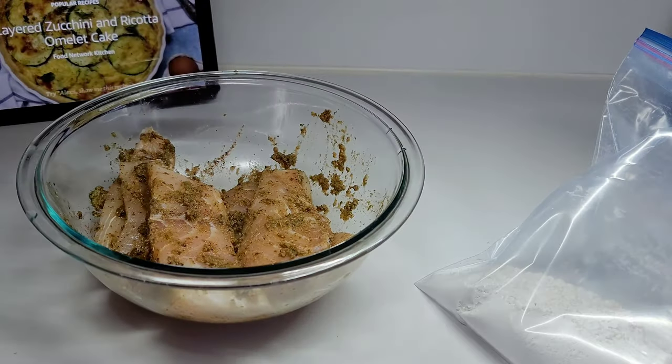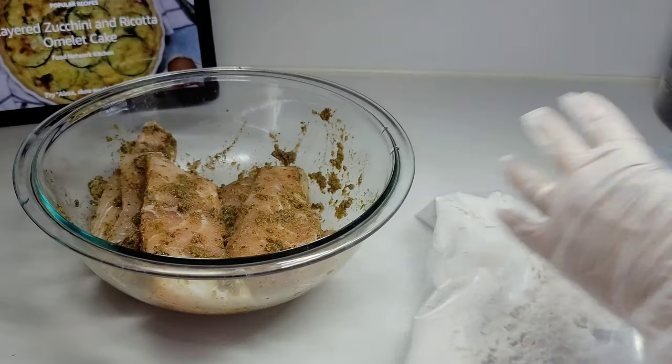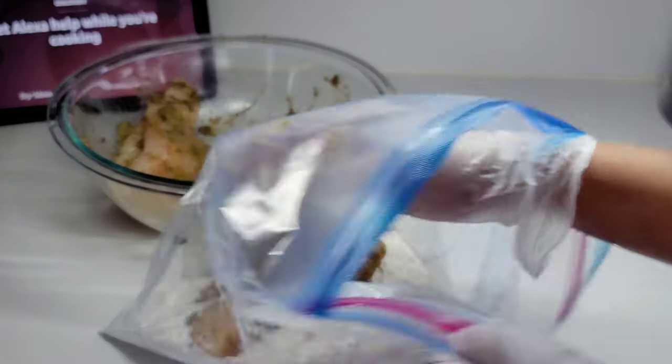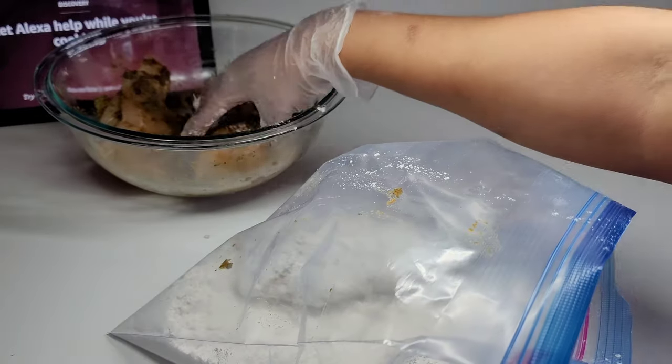Next we'll go ahead and coat our fish in some plain flour. I have plain flour in a zip-lock bag and I'll lightly coat the fish with the flour, then we'll get ready to fry the fish.